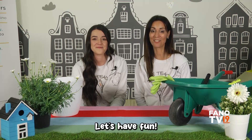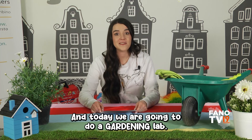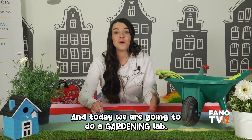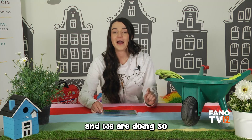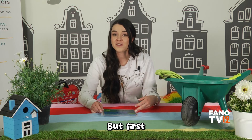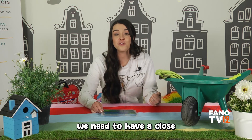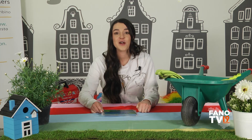Bambini, oggi vogliamo dare il benvenuto alla primavera con un fantastico laboratorio sul giardinaggio. Are you ready? Divertiamoci! Let's have fun! Hello friends, it's me, Teacher Emily, and today we are going to do a gardening lab. It's gardening time!